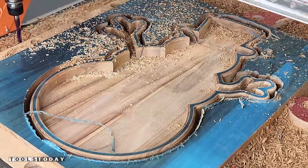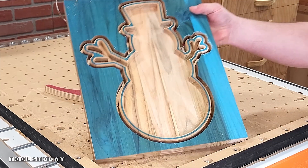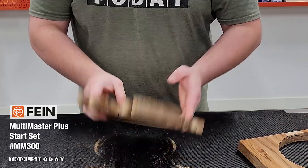Since we have that round over, it's not tearing out the wood at all and provides better chip evacuation. We can get that all pulled off the CNC, take it over to the workbench, and use the Fine Multimaster to go ahead and cut through all of those tabs. And we have our tray ready to go.